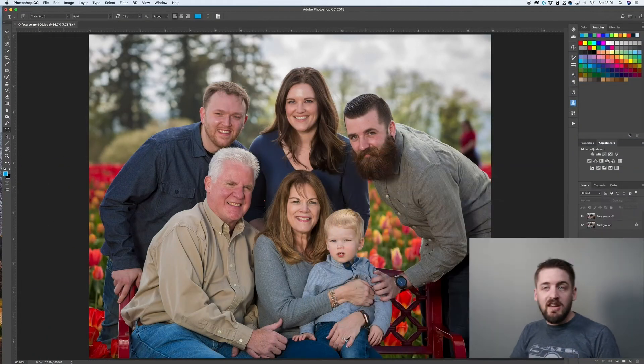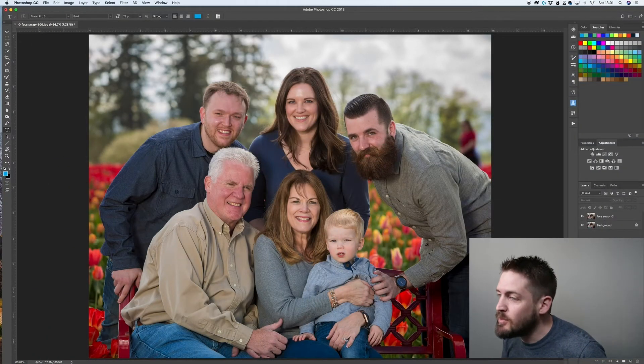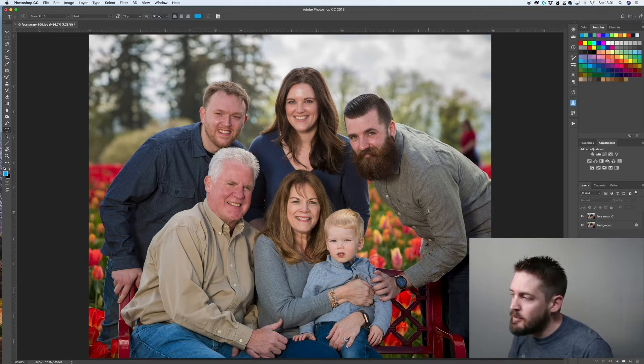We're going to be taking a look at how to do some face swaps. I had this session a couple weeks ago and we have this photo of the whole family — grandma and grandpa, mom and dad, uncle and the little one there. The only person who really isn't looking great is dad here. His eyes are a little squinty and everyone else is looking fine, and in every other photo I captured, we don't have as many people smiling or looking at the camera.